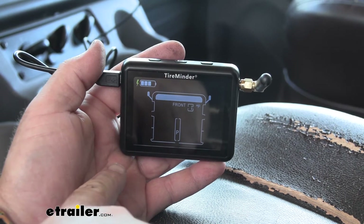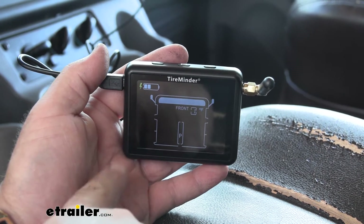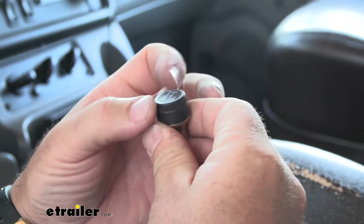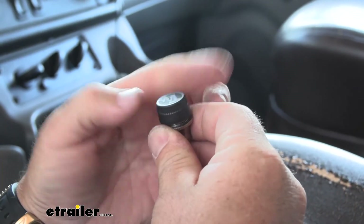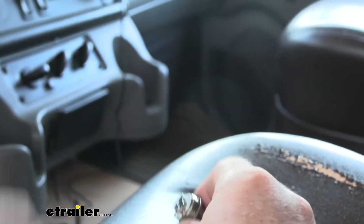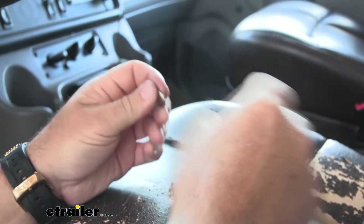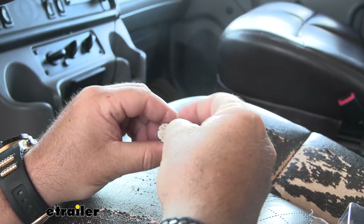Now that we've gone over some of the features, let's walk through how to get it installed. To start, you need to plug in your monitor and charge it. While that's charging, you're going to take your sensors, unscrew the lid — the kit comes with batteries, and you need to install a battery into each one.